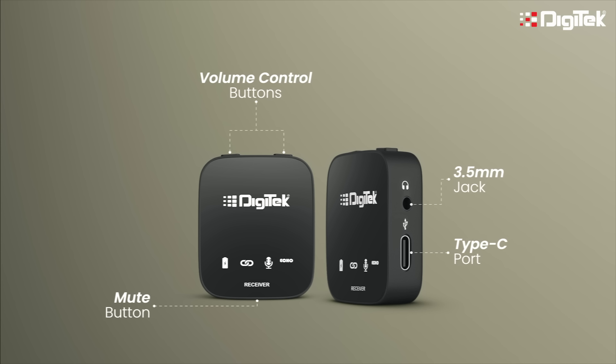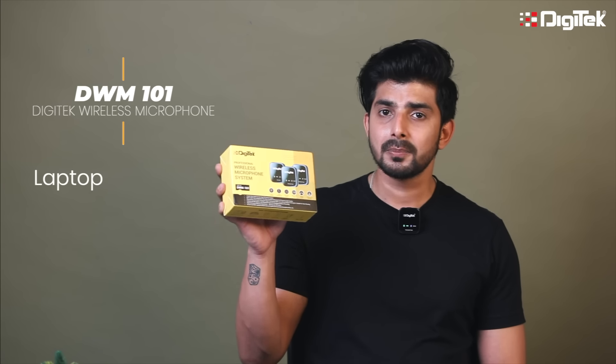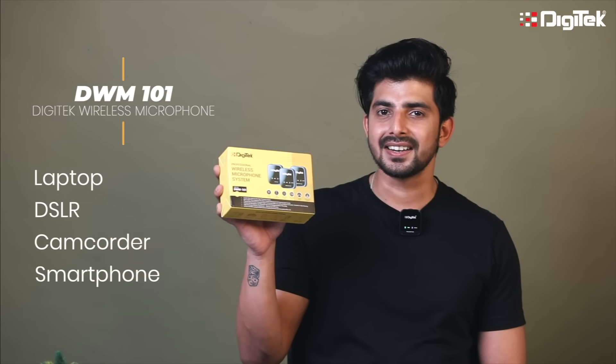There is a Type-C slot which is used for two purposes: first, to charge the receiver, and second, to connect it to a camera or smartphone while recording. The Digitech DWM101 wireless microphone system is compatible with laptop, DSLR, camcorder, smartphone, and tablet.